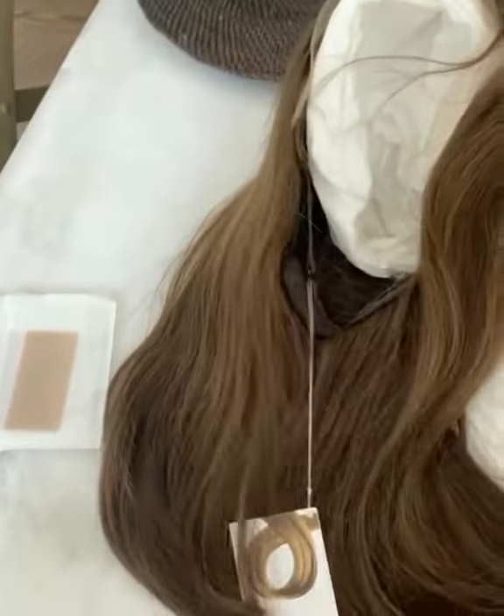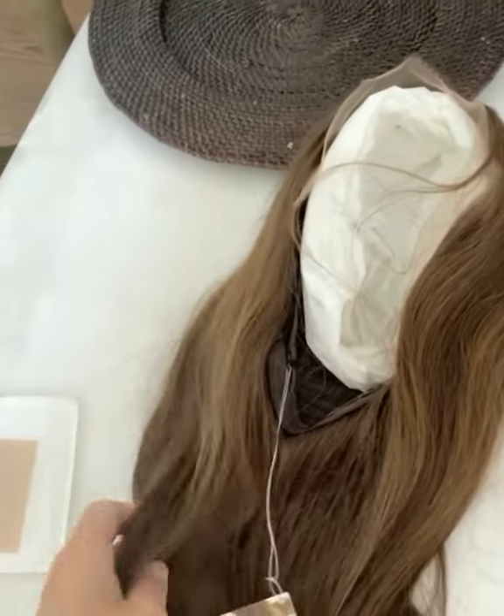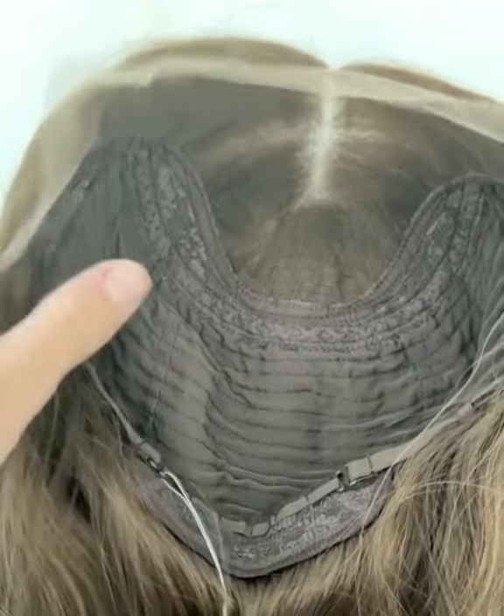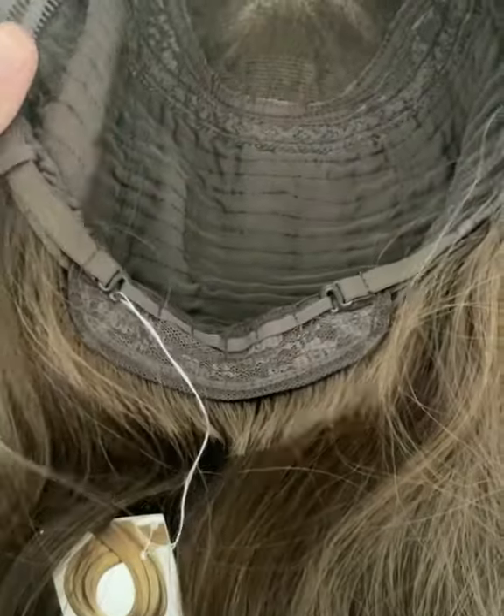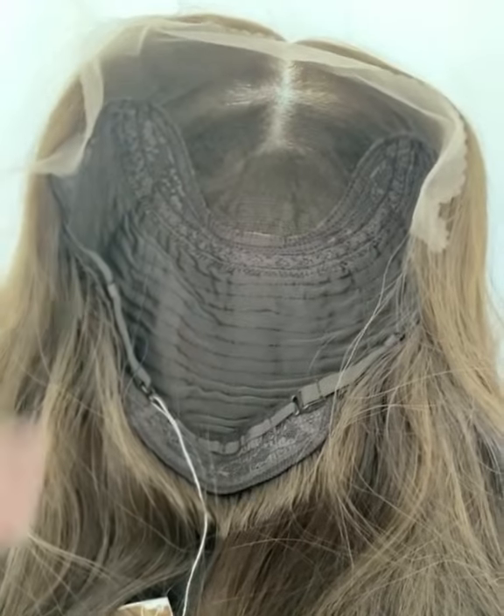I got Serena — she is so pretty. Really excited to try her on, beautiful soft hair. Let's talk about cap construction: lace top and then the adjustable nape, which is what I love. Super excited to try it.